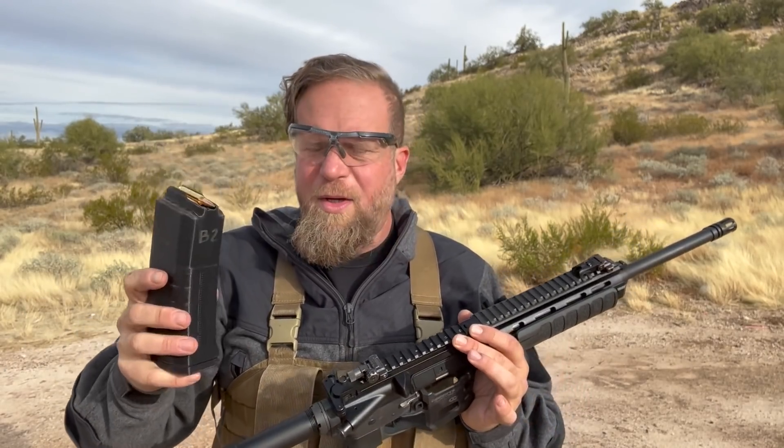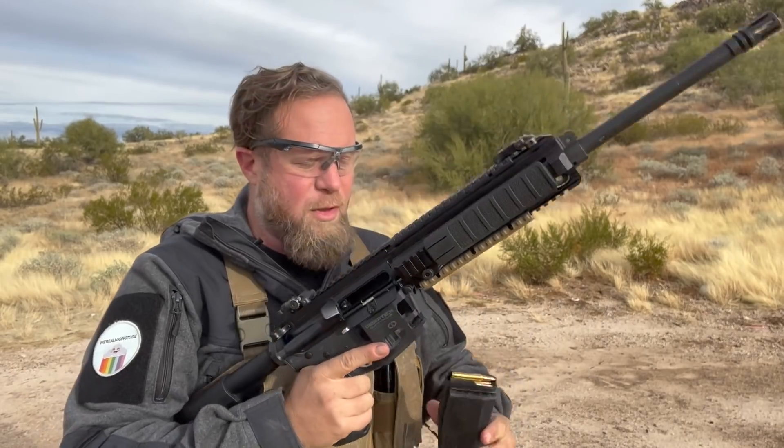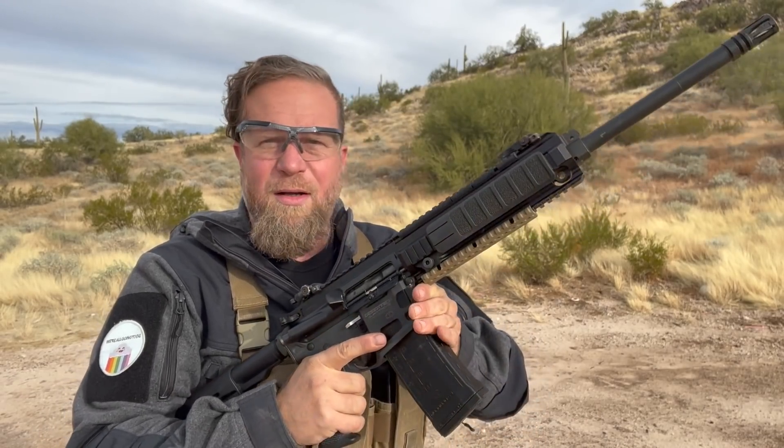Here's a standard 30-round mag pouch, and here's one of their Quattro mags loaded with 53 rounds. It goes into a standard double mag pouch, and it will also fit in a taco. So you just slam that in just like you would a normal gun, but instead of getting 30 rounds with a single load, you get 53 rounds.